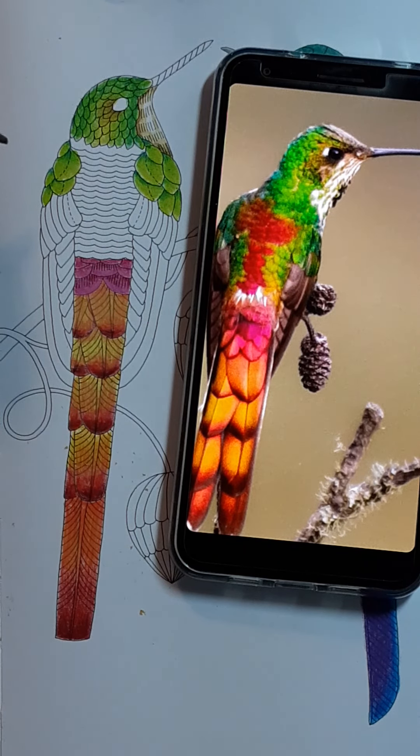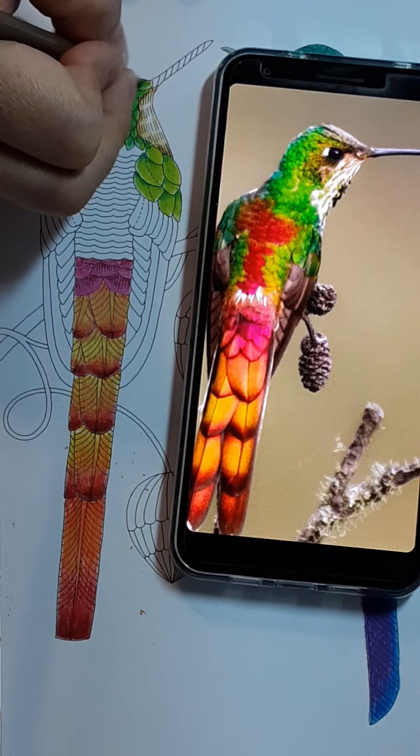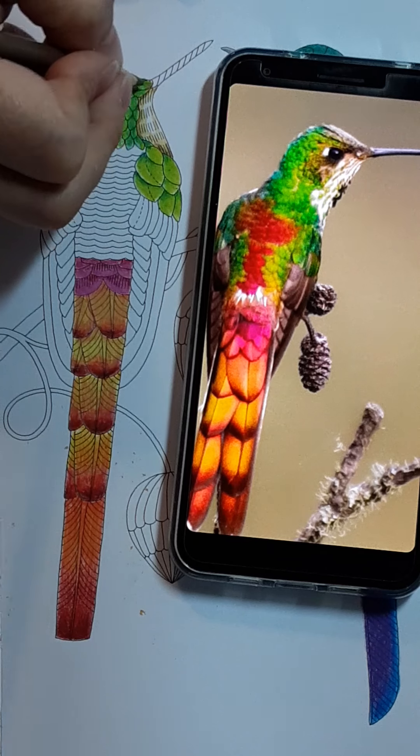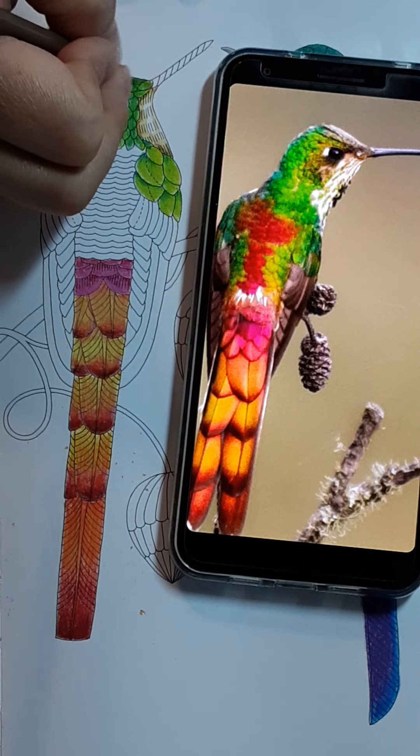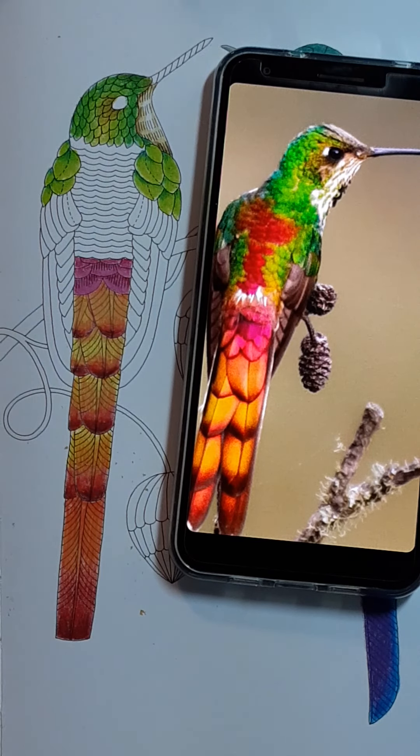That is all I am going to do to that. Then I am going to come in with that Sandbar Brown, which is the 1094, and do the deepest areas — just to help push it to the back and give us a little bit of depth, make those green feathers look like they are actually over the top. I am just kind of winging it. I would say keep my day job, but I don't have one of those either.